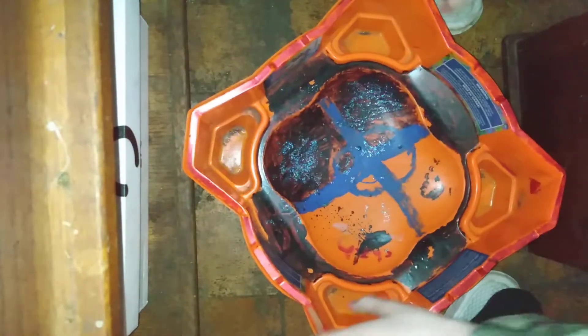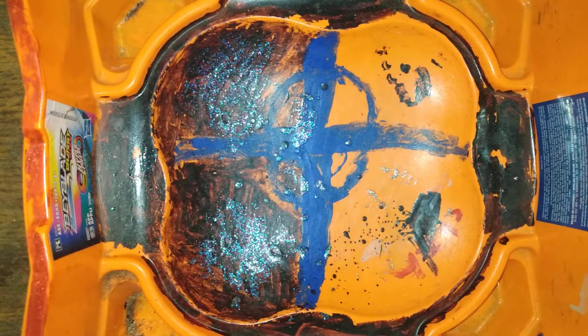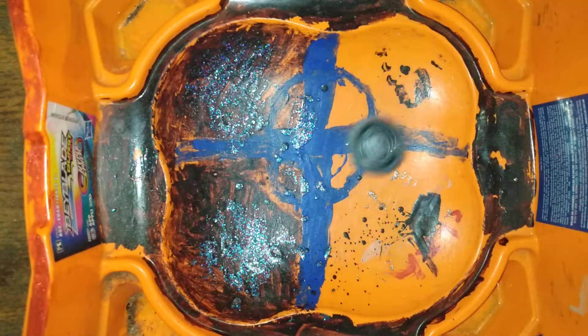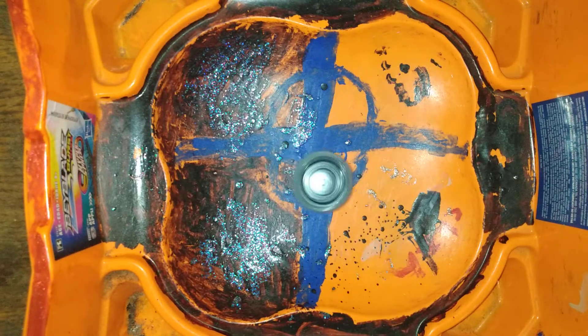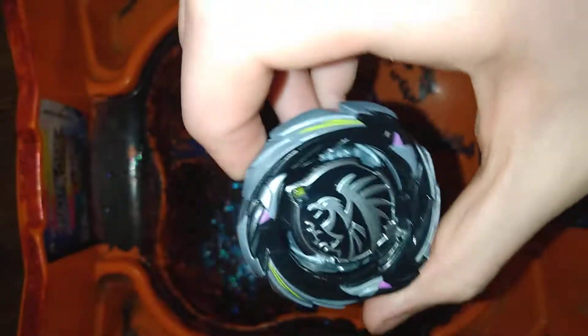Let's go ahead and put it up against - let's go ahead and get the stadium and do a test launch. I got my new launcher from Air Knight right here. Let's go ahead and launch it. Three, two, one, let her rip! It actually goes pretty smooth around the stadium surface. Yeah, it's pretty neat. I like it. Pretty neat around the stadium surface.